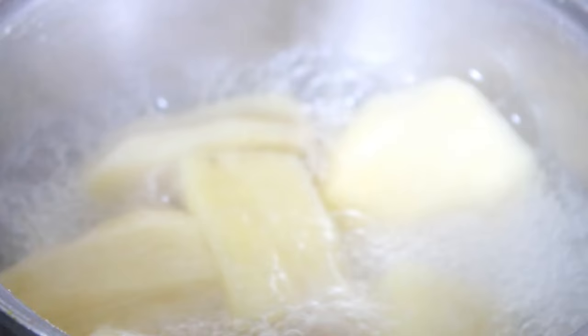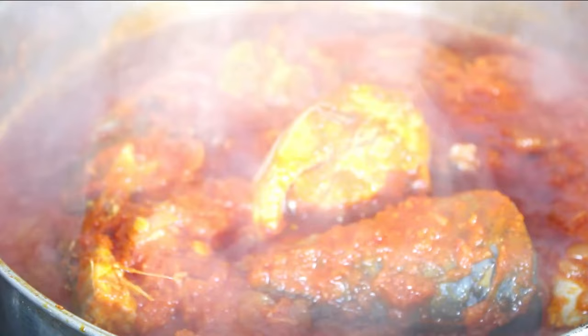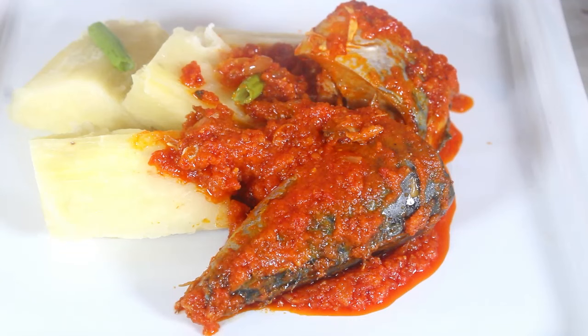My yam is ready. My palm oil stew is ready and I'm going to plate my food. It smells so good, I can't wait to dig in. Thank you for watching.